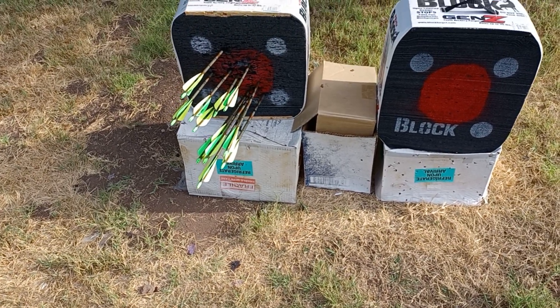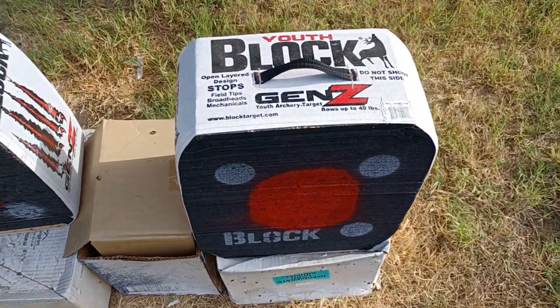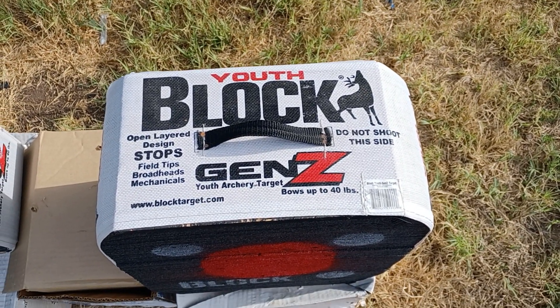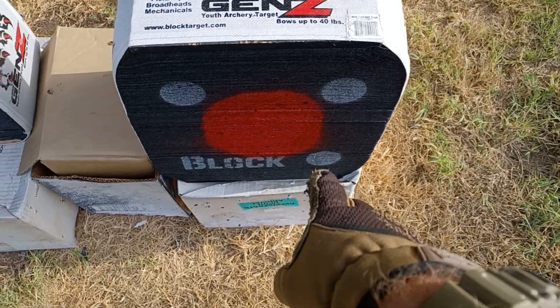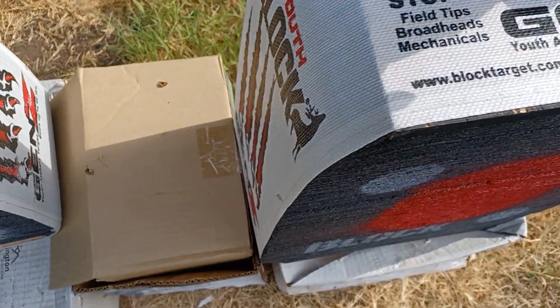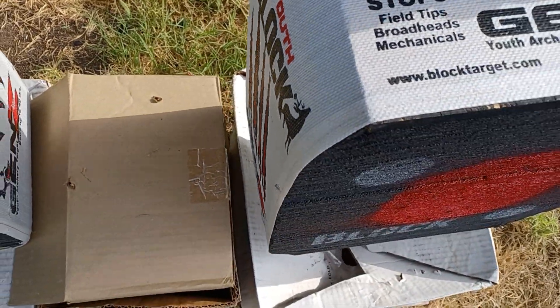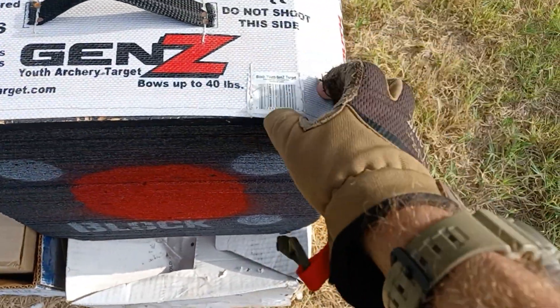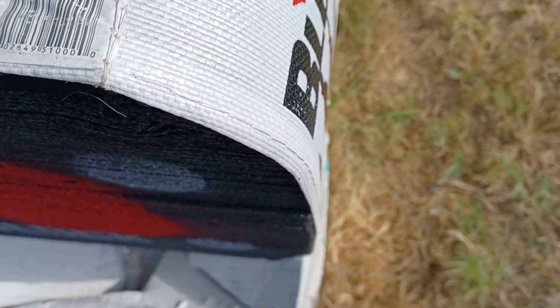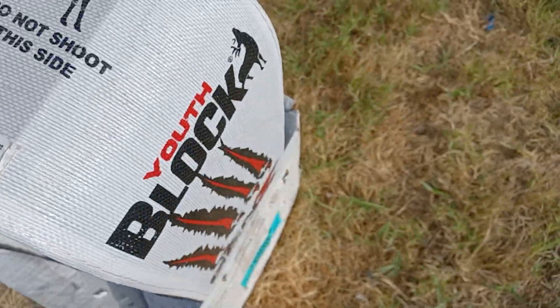Okay, hello YouTube. This is a video review of the Field Logic Block Gen Z targets. These are the smaller ones. Block Gen Z are foam targets wrapped in some kind of thick fiberglass material. Let's see what size they are — these are like 16 by 18.